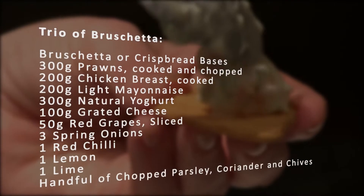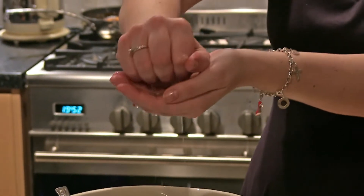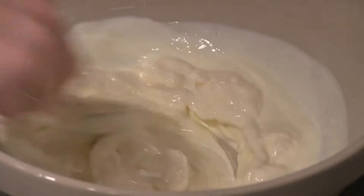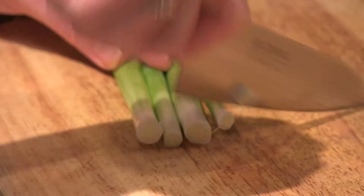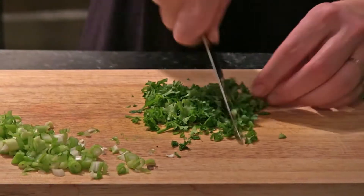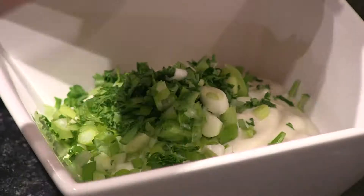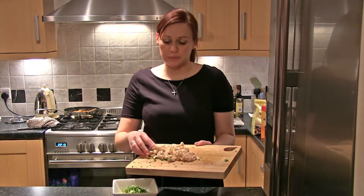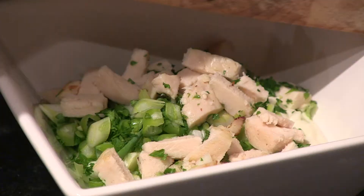Trio of creamy bruschetta bites. Start by mixing the yoghurt and mayo together in a bowl with the juice of the lemon. This will form the base for all of the bruschetta. Divide the mixture into three bowls. Finely chop your spring onions and your parsley, shred your chicken and pop it all into the bowl. This is such an easy canape because it's non-cooked — I bought the chicken breast pre-cooked from the supermarket. It wasn't very expensive and way easier than doing it myself when I've got loads of friends coming round. What's also brilliant is that you use the same base for three different canape toppings.